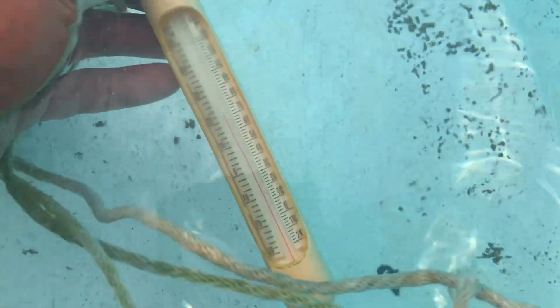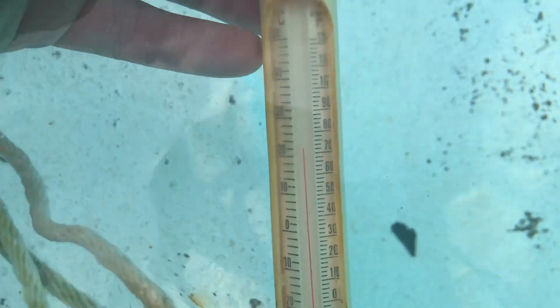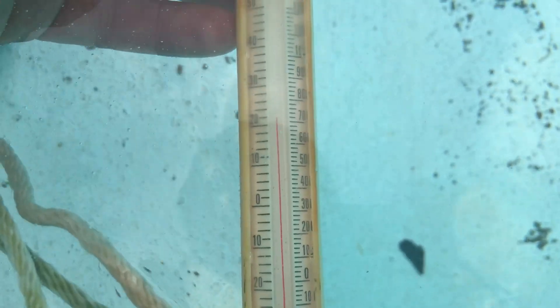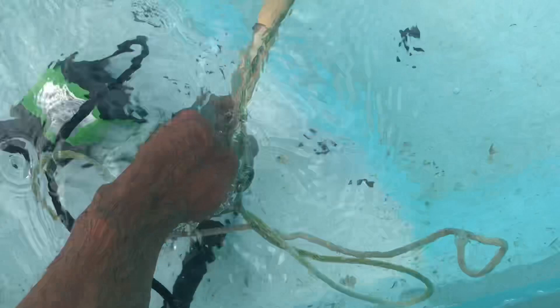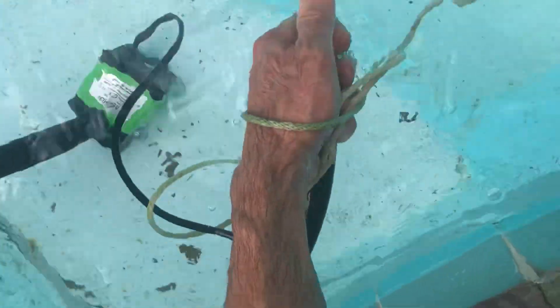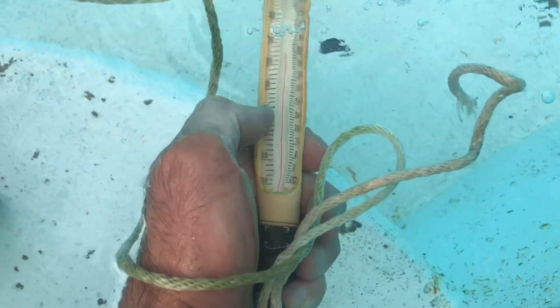Here's the temperature of the pool near the pump where it's taking water in — it's almost 73 degrees. Now if I drain this out and pump water through it from the hose...